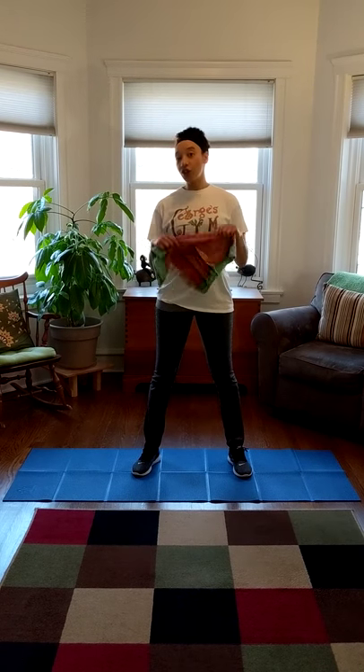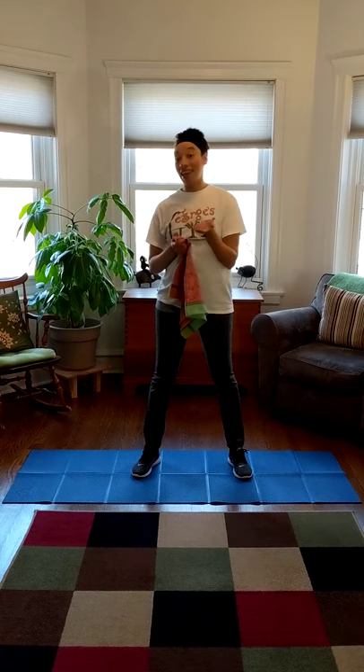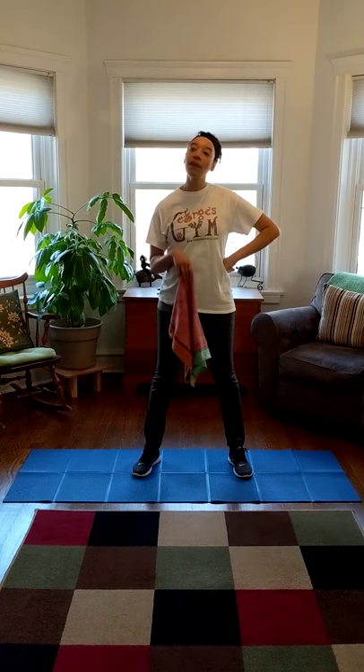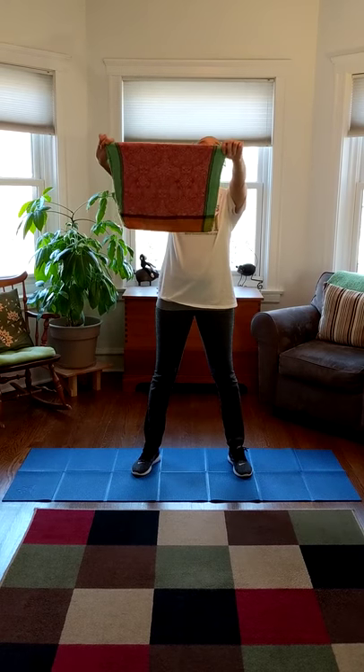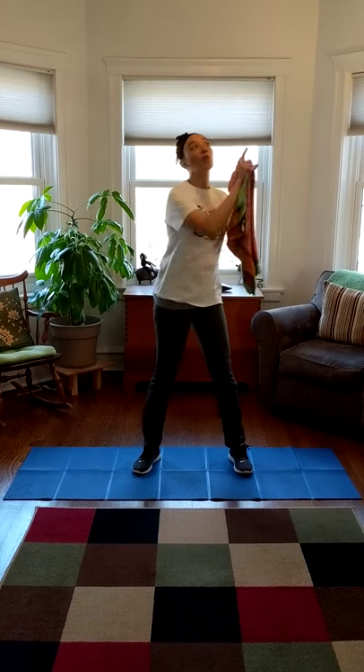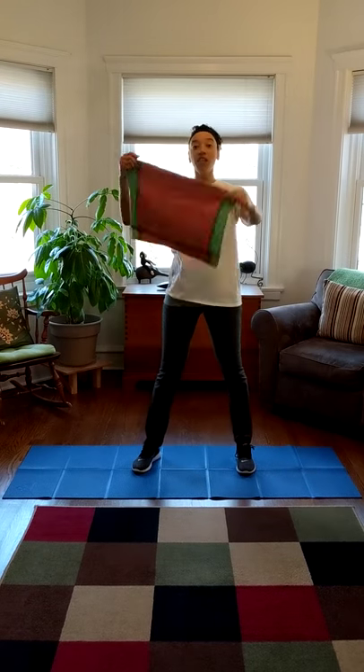To do this, you're going to need a towel. I'm just using a kitchen towel. You could use any kind of towel, a small towel, and honestly you could use something like a pillowcase. Anything that is soft that you can hold up in the air to be your sail. Because sailboats need their sails up so that the wind can catch them and that's what makes them move. So these are going to be our sails and here's how we're going to do this.